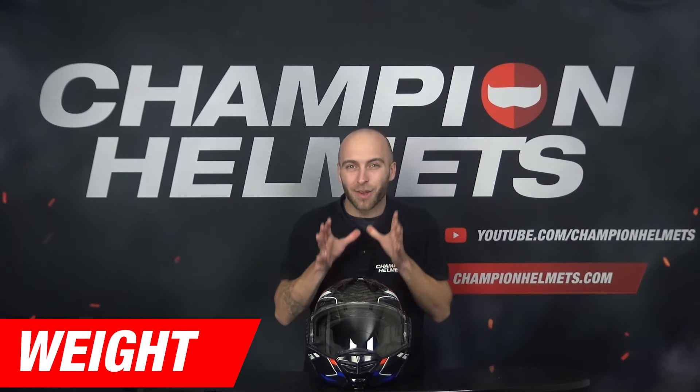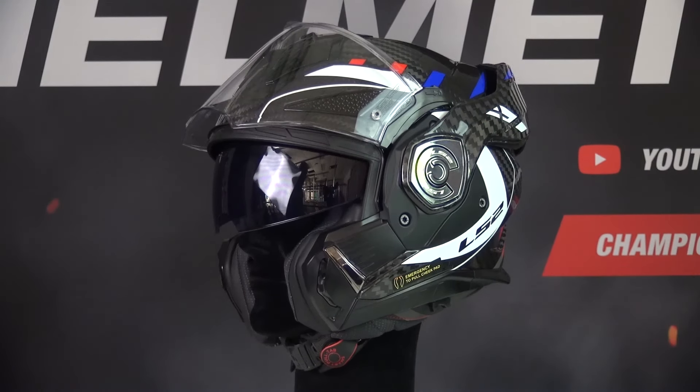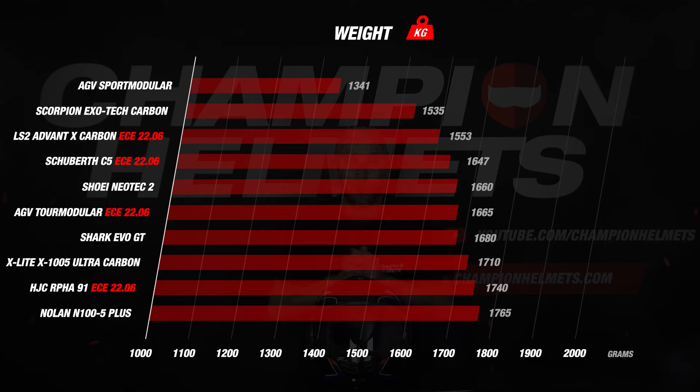We move on to an important part, and that is the weight. This is an important part because a lighter helmet prevents fatigue in the neck and improves the riding experience. When we weighed the Advent X in its size M, the scale indicated 1,552 grams, which is a good result because modular helmets are often on the heavier side compared to, for example, full face helmets. Because 2206-certified helmets usually need more material to pass this test, the 2206 helmets are therefore often heavier than their predecessors. With a result of 1,552 grams, the Advent X finishes at the top of the list and is just slightly heavier than the Exo-Tec Carbone.